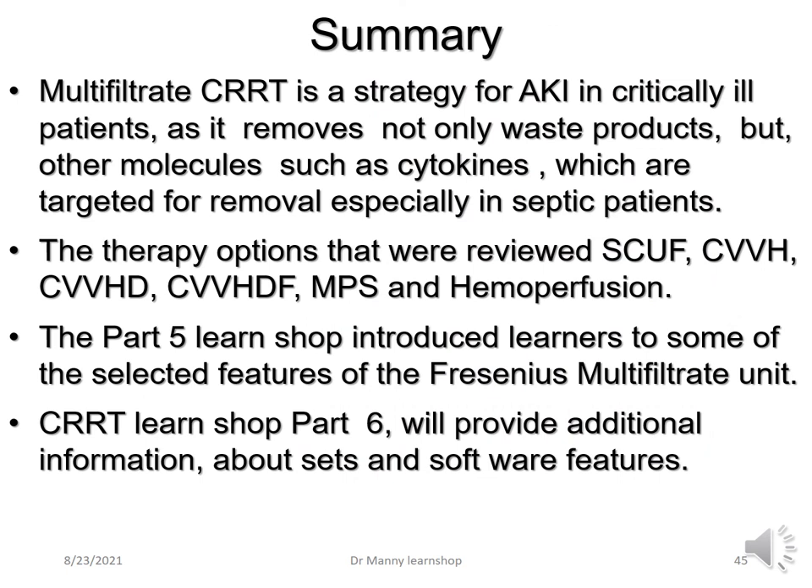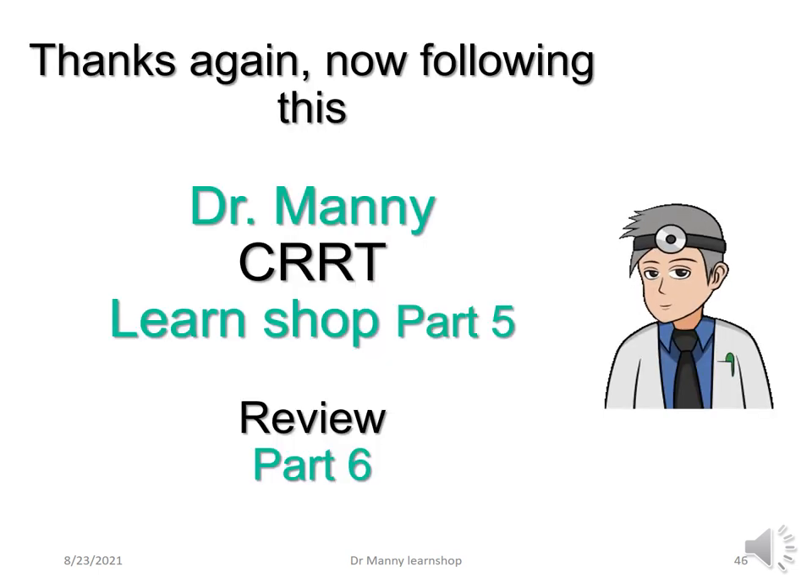Multi-filtrate CRRT is a strategy for acute kidney injury in critically ill patients, as it removes not only waste products but other molecules such as cytokines, which are targeted for removal especially in septic patients. The therapy options reviewed were SCUF, CVVH, CVVHD, CVVHDF, membrane plasma separation, and haemoperfusion. Part 5 of the LearnShop introduced selected features of the Fresenius multi-filtrate unit. CRRT LearnShop part 6 will provide adjunct information about sets and software features. Thanks for following Dr. Manning's CRRT LearnShop part 5 — please review part 6 and recommend it if it's been of value to you.